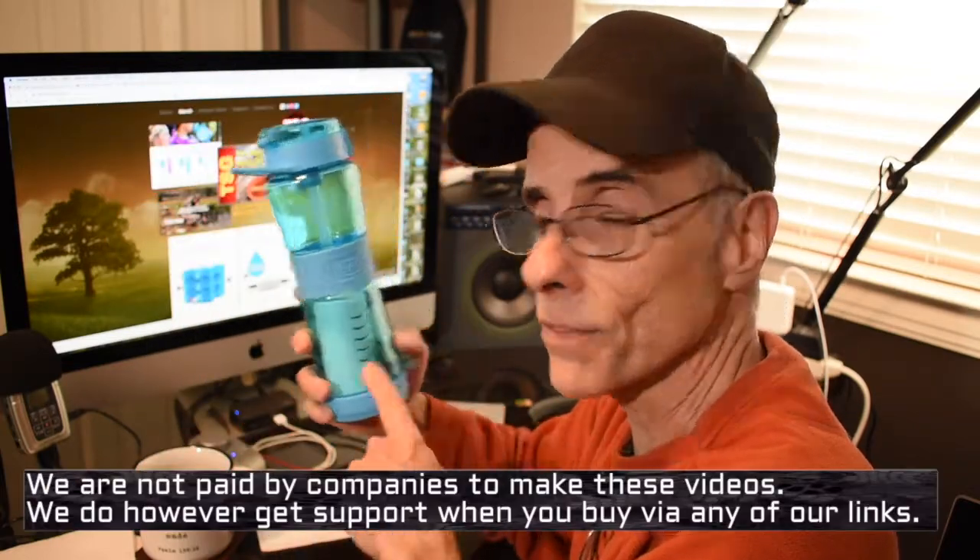Hey, so you caught me updating my website again. The folks over at Sagan, the water filter folks — I'm a customer of theirs and I love their stuff.